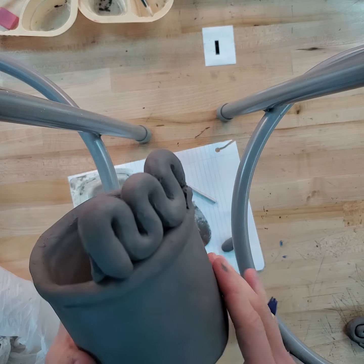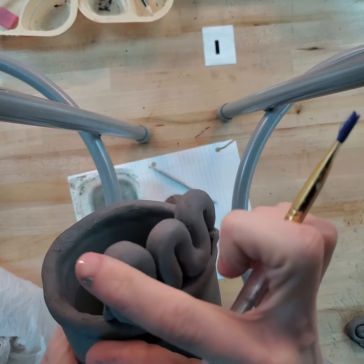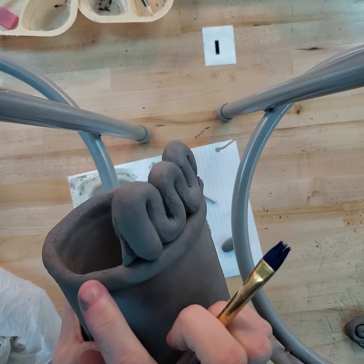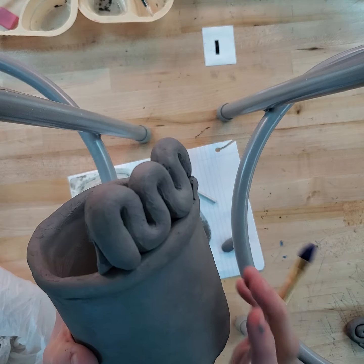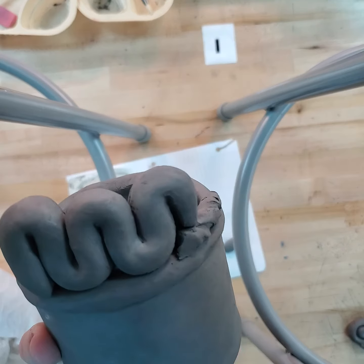When you think you're done with your coil pot, remember that you need to have two inches built up from the cylinder, three different kinds of decorative coils, one traditional coil — the traditional coil doesn't count as a decorative coil — and then you're going to need to look at cleaning up the surfaces.